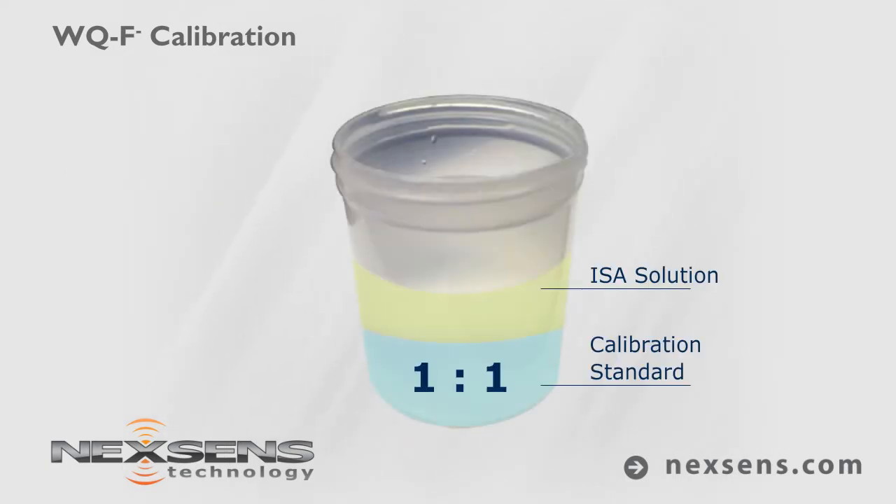For best results, use an ionic strength adjuster at a one-to-one ratio of ISA to calibration standard.